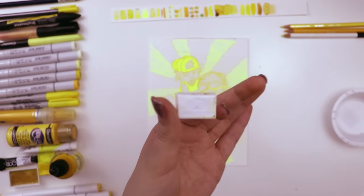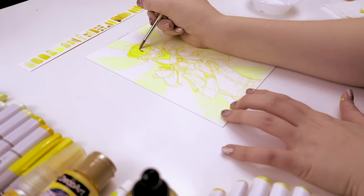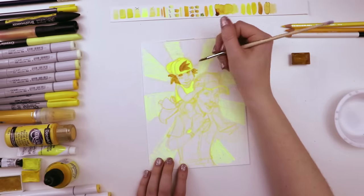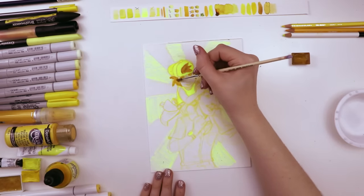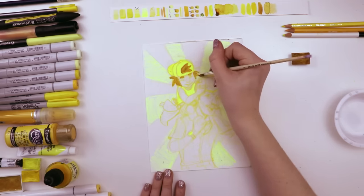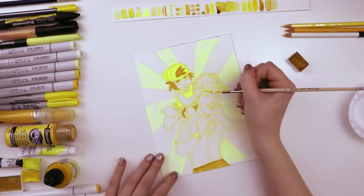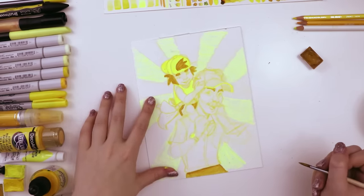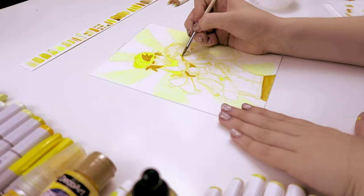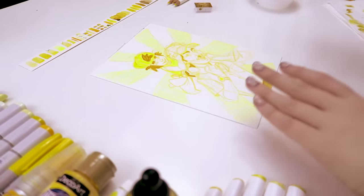The next art supply I used was the St. Petersburg White Nights watercolor in the color yellow ochre, and I used this for all of the areas that I wanted to be the darkest. I'm kind of jumping around with light to dark and really trying to play up the contrast, because every time I do one of these using every single color art supply that I own, contrast is my biggest flaw. When it comes to the color yellow, there's not usually a whole lot of contrast, so I was very, very extra-super-duper worried about this illustration in particular and trying to take every precaution to cram as much contrast into this piece as possible. I'm actually kind of proud of what I do at the end, but we'll save that for later.